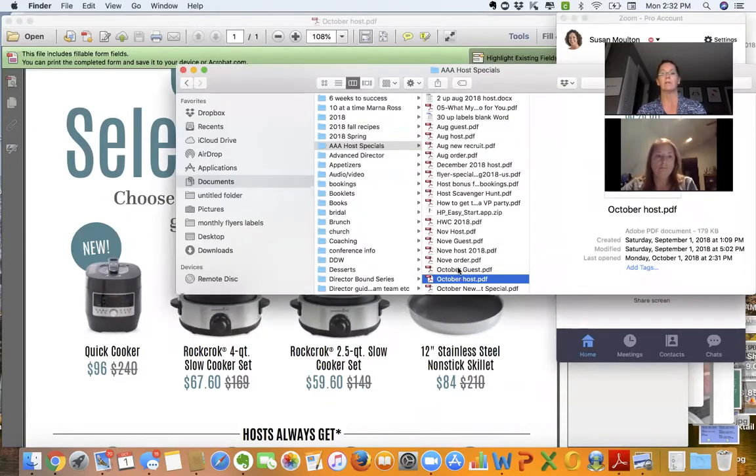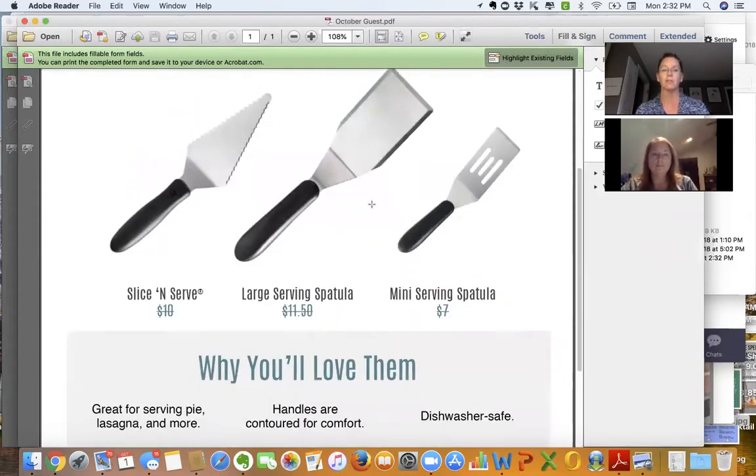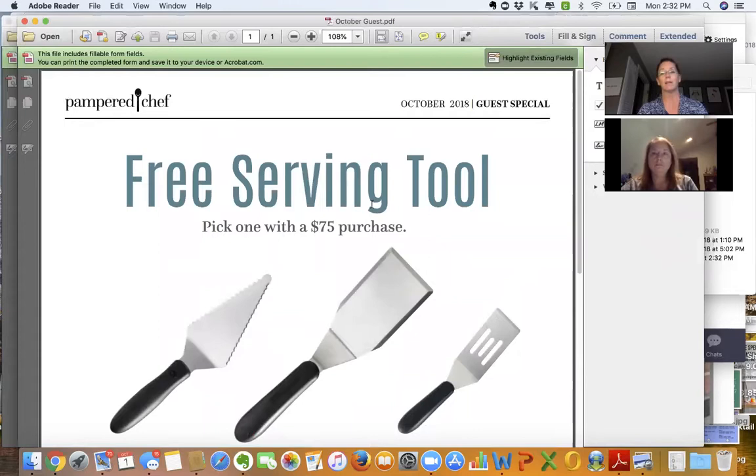Then hand the October guest special to somebody and say, 'Thank you so much for volunteering — you get 10 tickets into the door prize.' Their job is to announce: 'When you purchase $75 or more, you get one of these lovely spatulas for free. You can choose the mini spatula, the large spatula, or the slice and serve.' Be silly — show it to them and say, 'The more Vanna-like you want to be, the funnier you are. I promise I'll give you more points.'